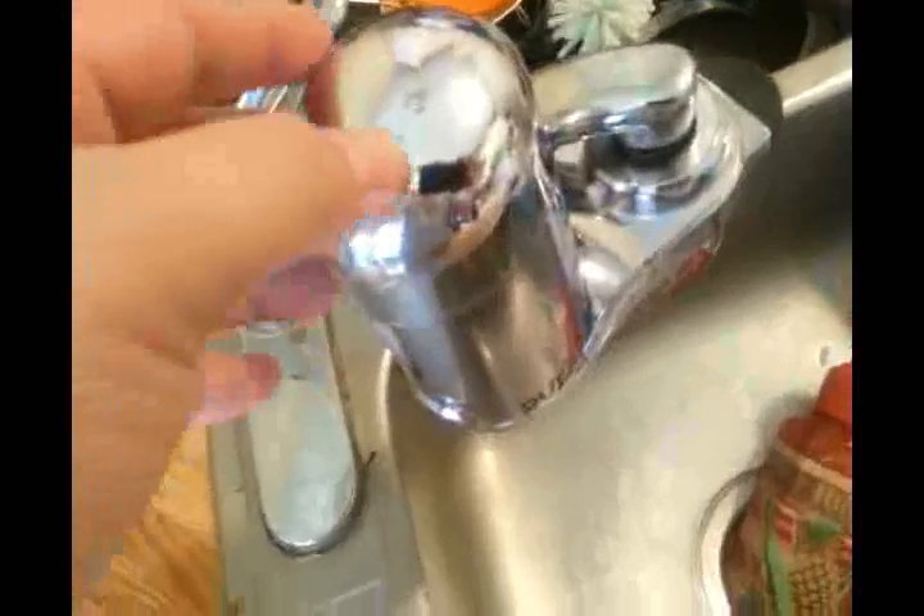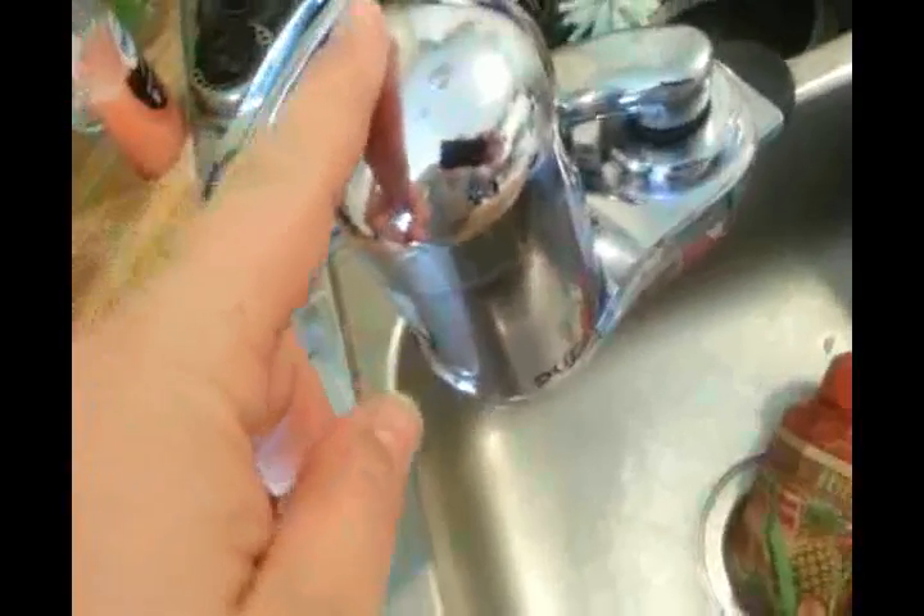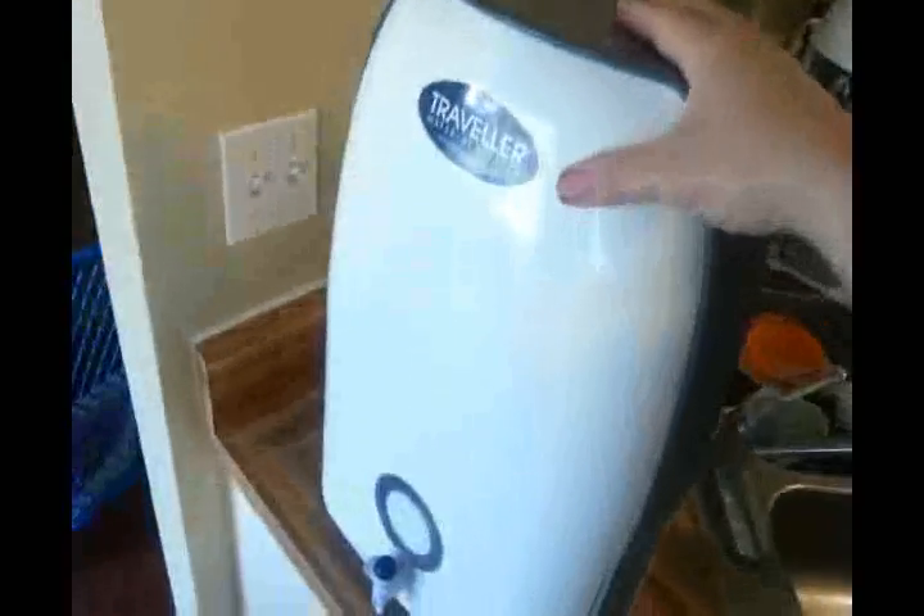What we love about our atmospheric water generator is it saves us tons of money instead of having to buy lots and lots of bottled water. A lot of the times bottled water tastes pretty yucky, and they've done a lot of tests on bottled water and found lots of contaminants and pharmaceuticals in there. It also saves you from having to constantly replace the filter on your sink, which is actually pretty expensive.